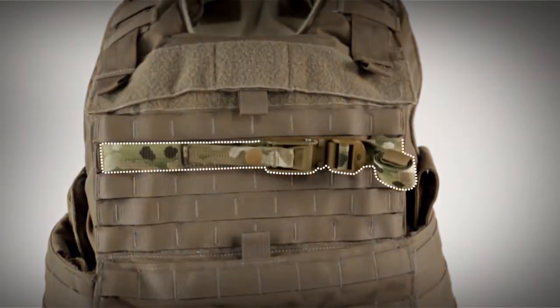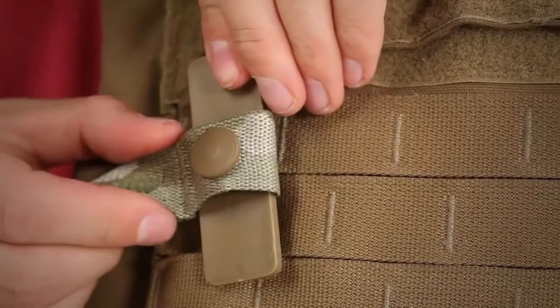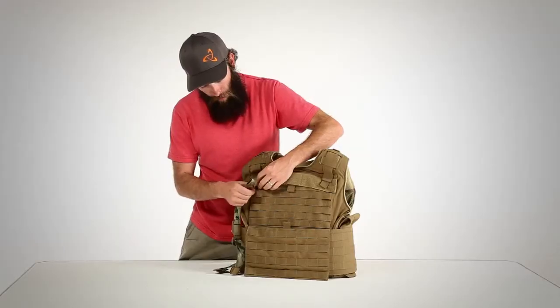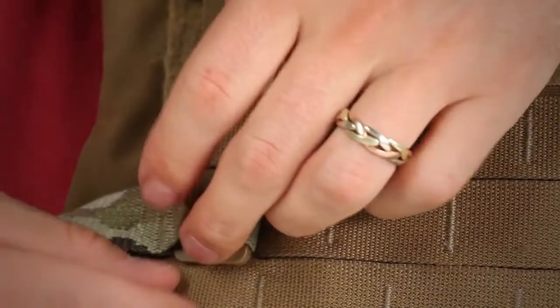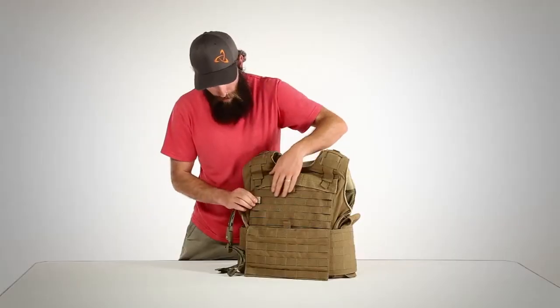The Mystery Cinch can be attached to any plate carrier or armor vest which has MOLLE web on the front. To attach it, simply pop the snap and remove the plastic tab. Insert the plastic tab through the top row of MOLLE, about even with the armpit, then slide it through the cinch, and then through the lower row of MOLLE. Then engage the snap.